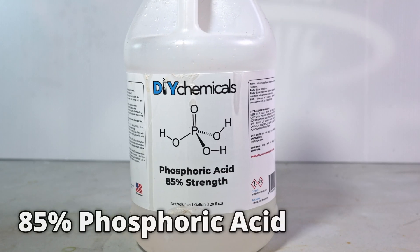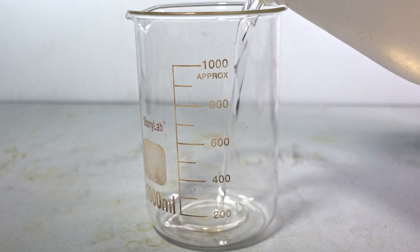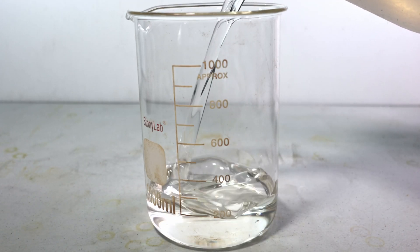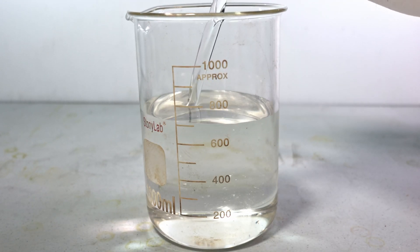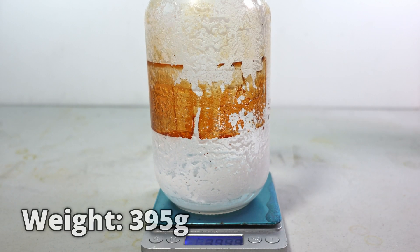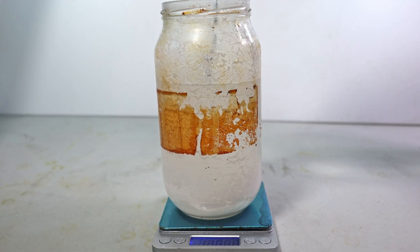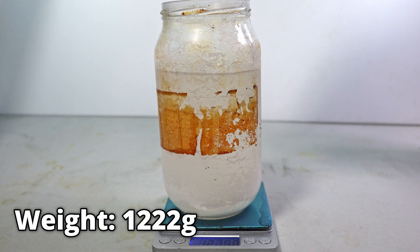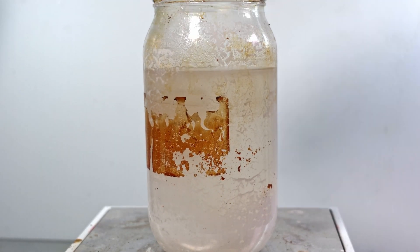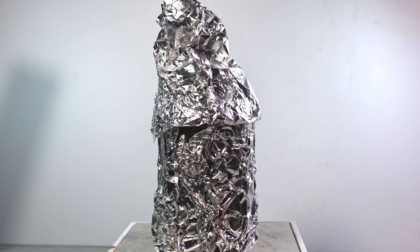The only materials you need are phosphoric acid. To make the polyphosphoric acid, I'm going to start with 750 milliliters of phosphoric acid. The next thing I'm going to do is weigh my crucible. Next, I'm going to weigh how much phosphoric acid I'll be using — the weight is right at 1222 grams. Then I'm going to place it on my hot plate, wrap it in heavy duty aluminum foil to insulate, and give it a big hood for further insulation and venting.